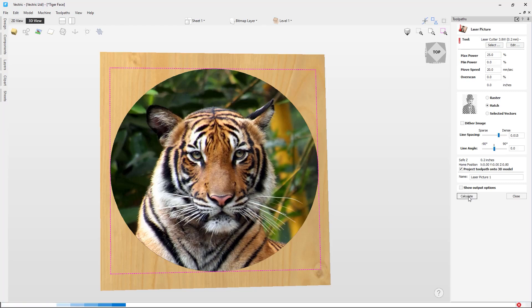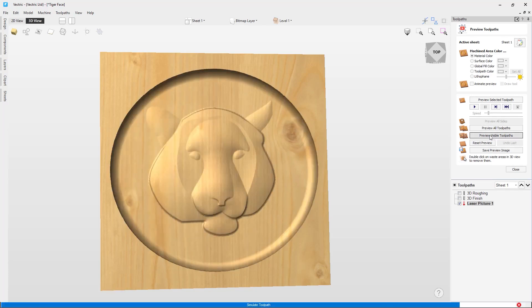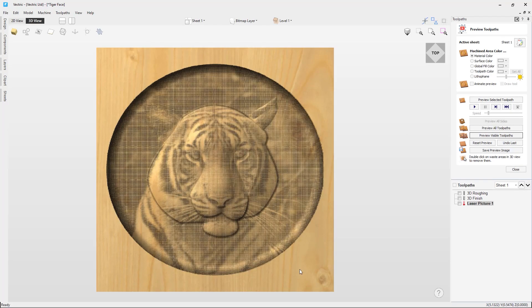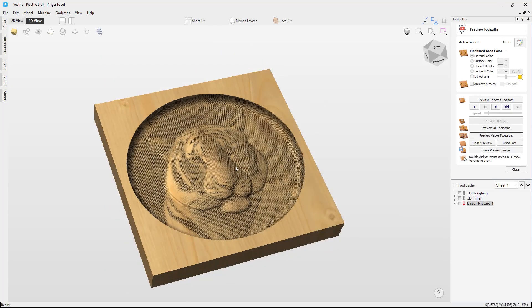Now if we preview all the toolpaths — both the 3D toolpaths and the laser picture toolpath we just created — and select the preview visible toolpaths option, you can see once the toolpath preview has run that it has projected the laser toolpath on top of the basic 3D model of the tiger's head. This is a really effective way to add detail to a model. You can also use the project toolpath onto 3D model option with the laser cut and fill toolpath and the laser sketch engraving toolpath to add extra details to your 3D models.